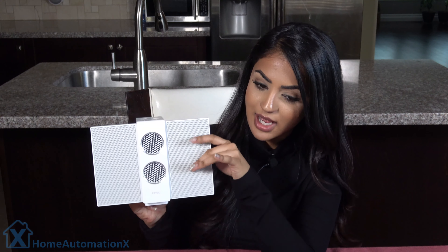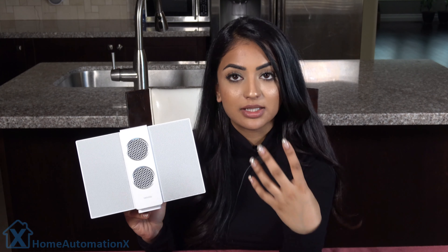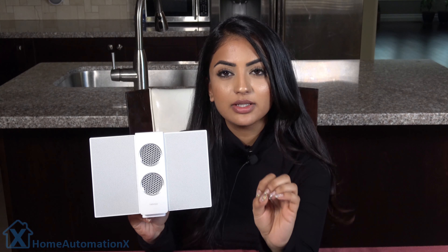It also has its electrostatic diaphragms right here. Now this speaker wasn't meant to have a lot of bass, so it has a more clear and crisp sound at normal volumes.